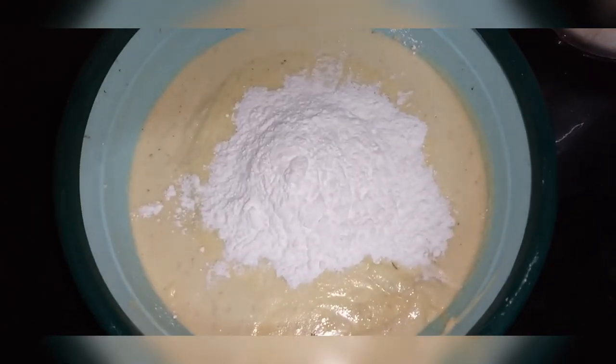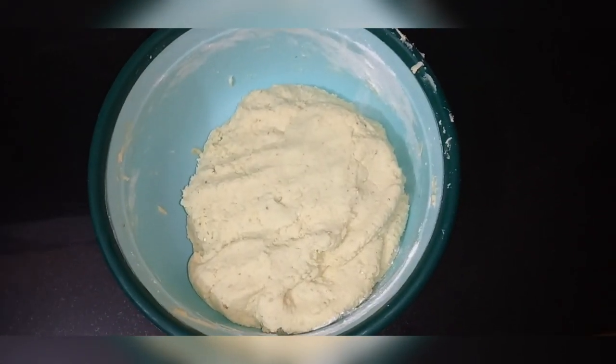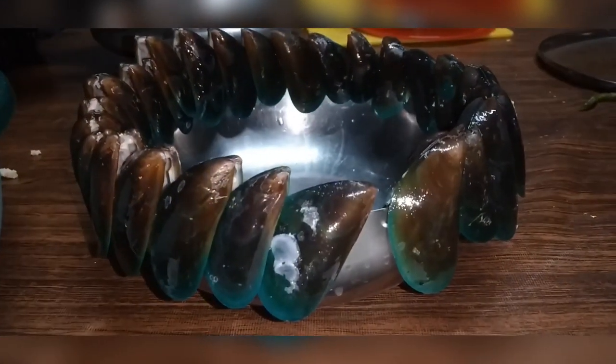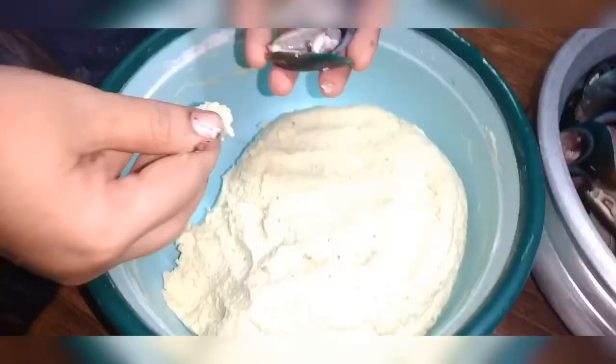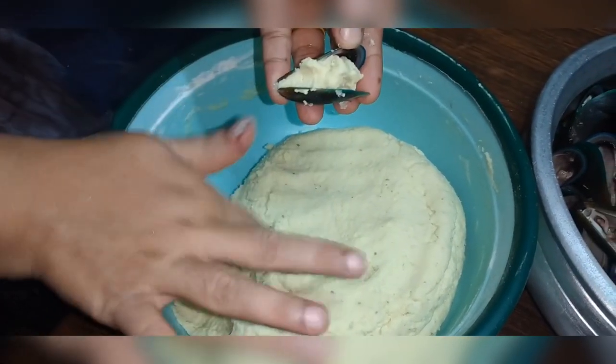We are going to cook a little bit of rice.